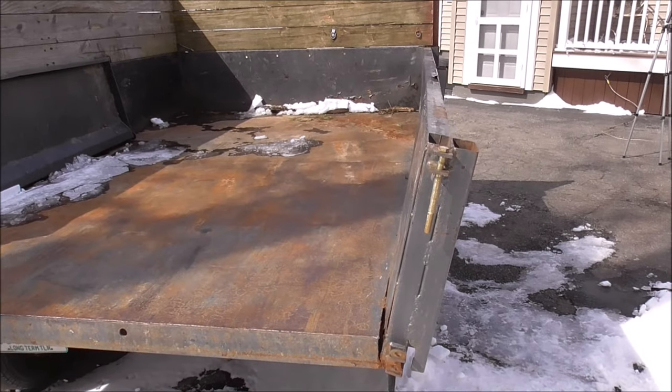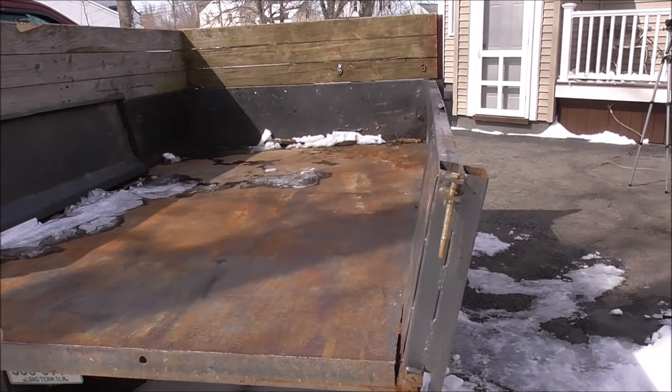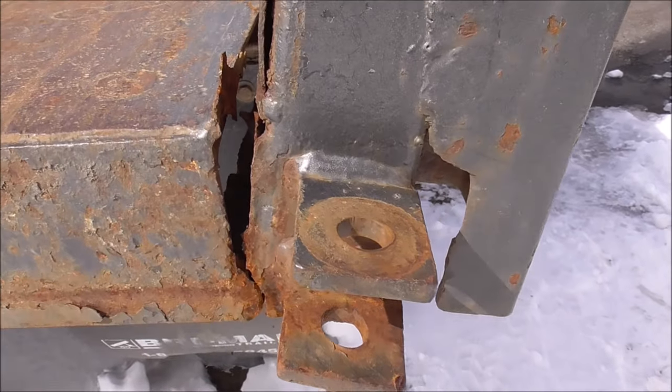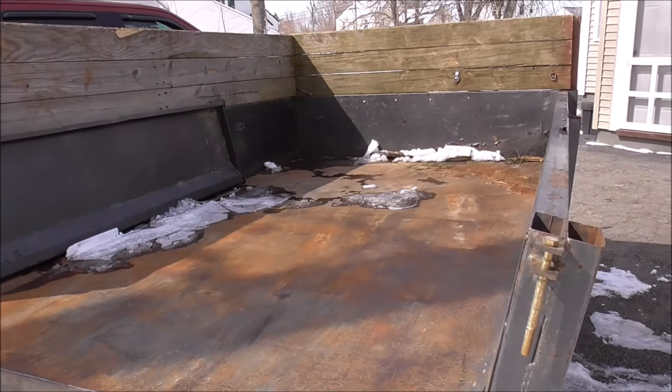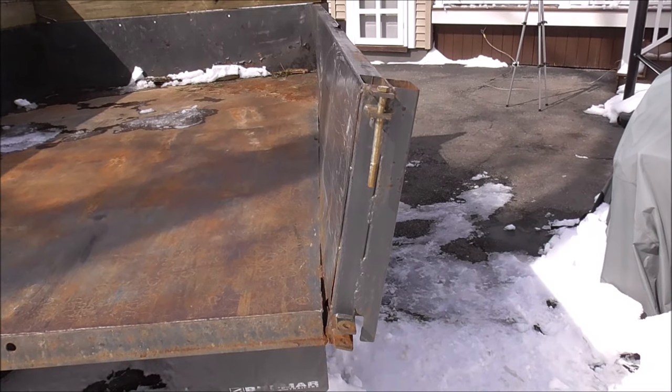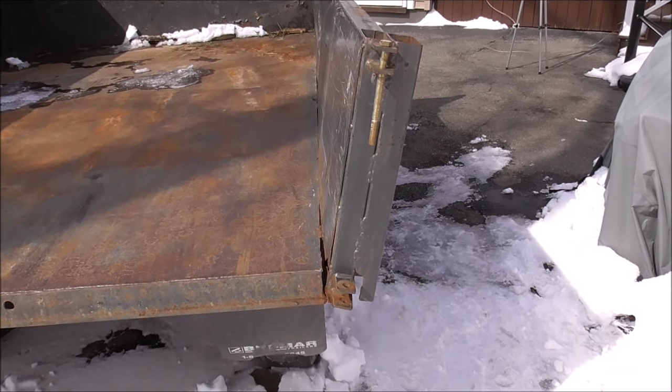So this is what we're going to be focusing on today. We're going to get this back in alignment — you can see how it's all torn apart, we've got to do a lot of prep work. We're going to have to come-along this in. I believe this is probably going to be a stick welding video; I think that's going to work best for what we have here.